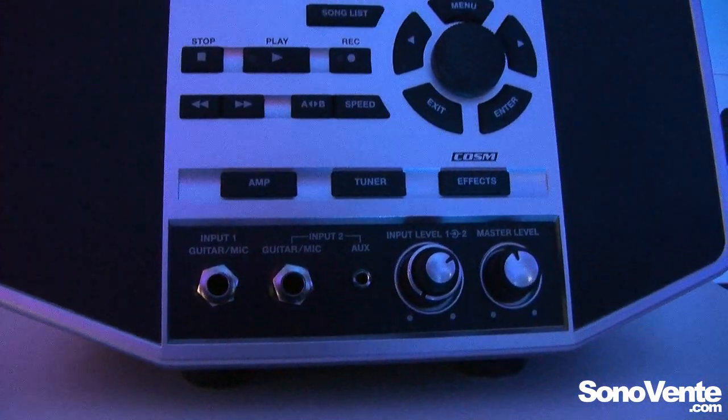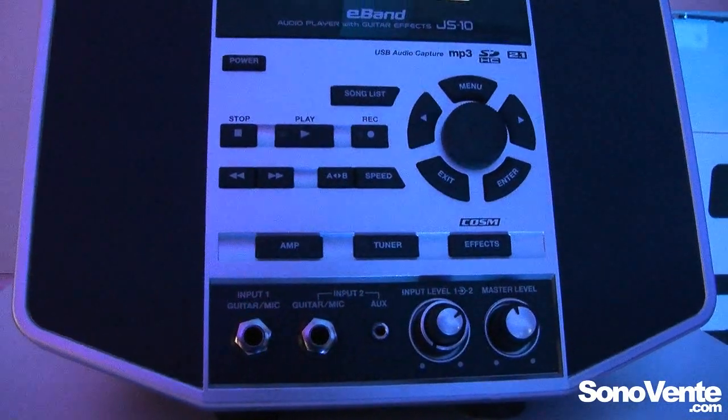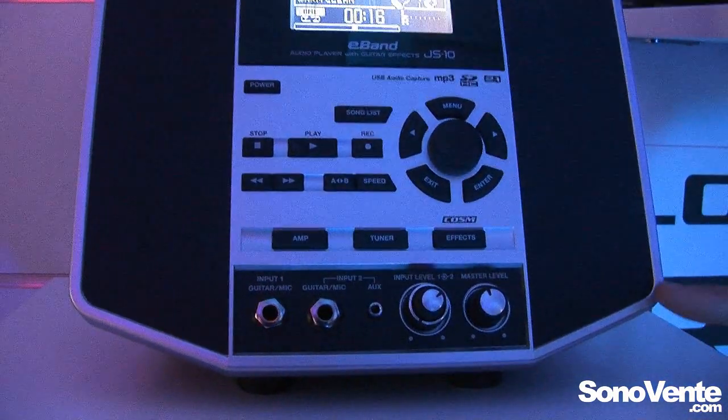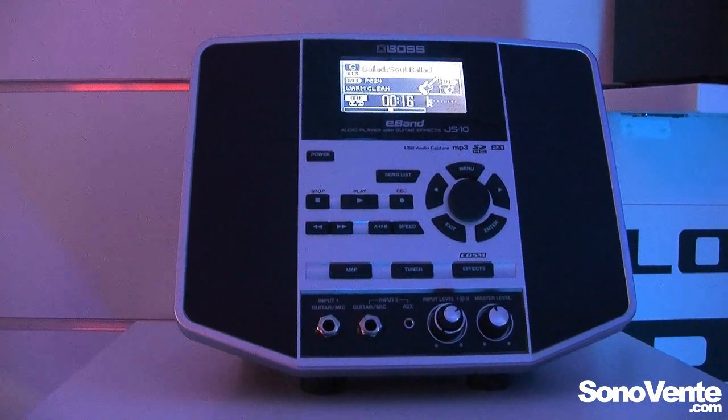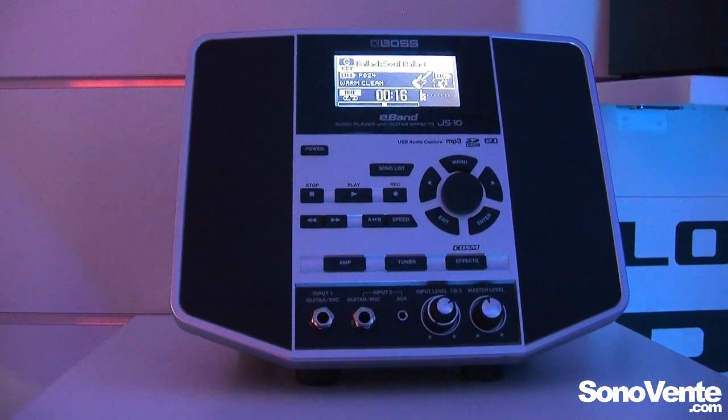You can load it with MP3 songs from your USB stick, and it has a 2.1 channel sound system. So it's a perfect solution for home practicing and jamming with your songs.